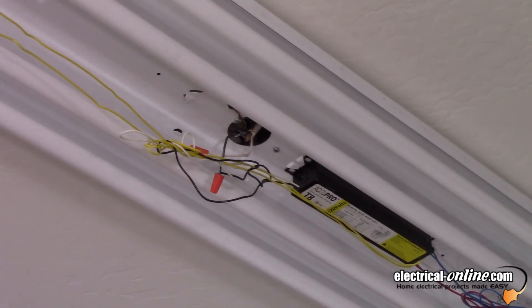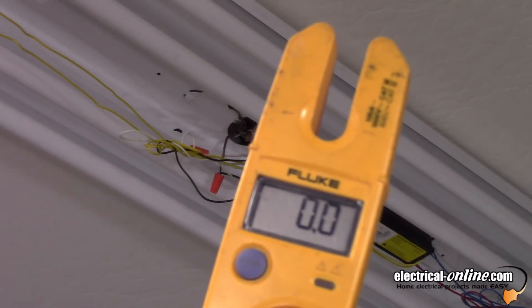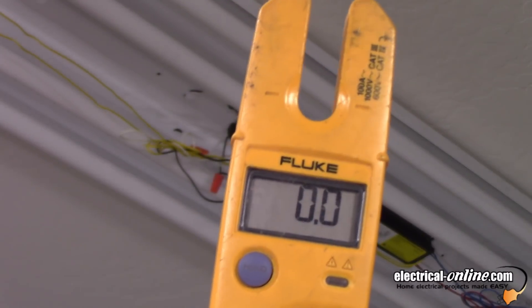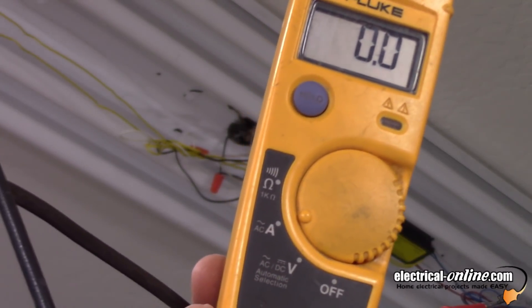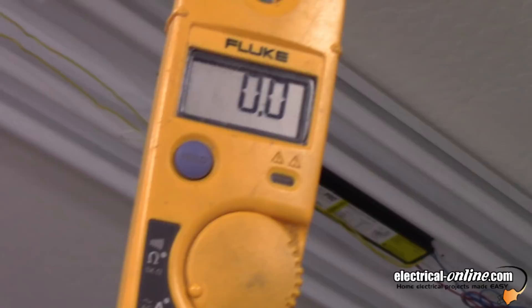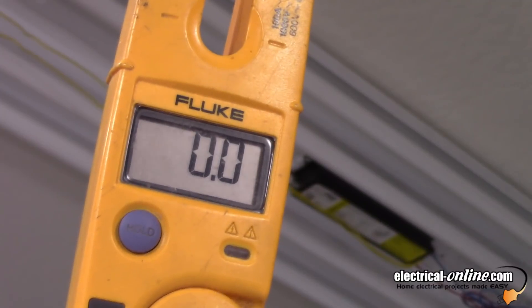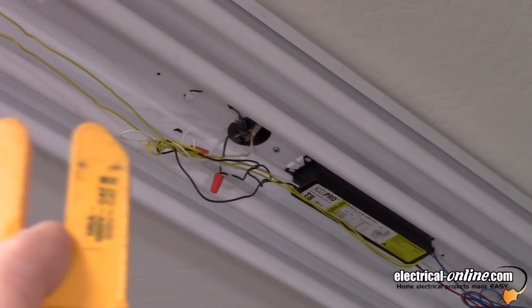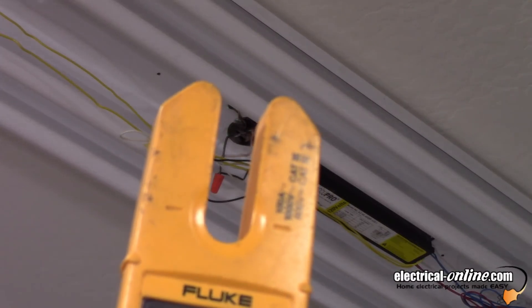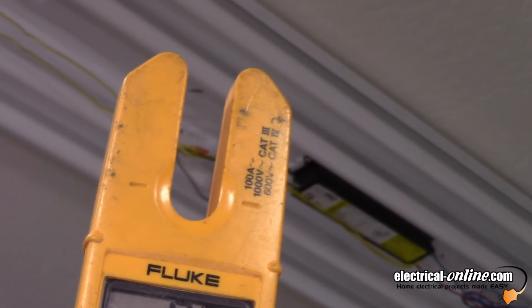I'll show you a close-up of that. I can't do it with the tubes on and actually show you the reading, because the light washes out the reading on the meter. So there's the Fluke reading zero right now — it's set on AC amps. I'm going to turn the fixture on, and you won't be able to see the meter at that point. But I'm going to put it on that black loop hanging down there. All I have to do is put that wire through the amp probe forks, and it will give me a current draw with the existing four T8 fluorescent tubes.